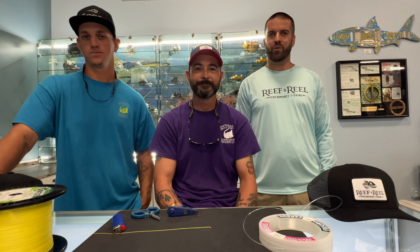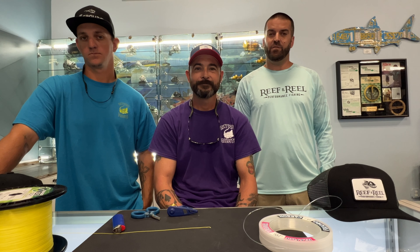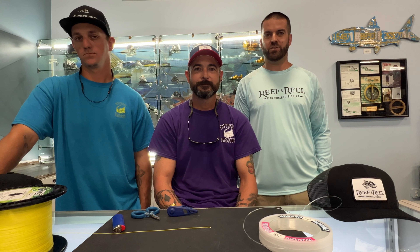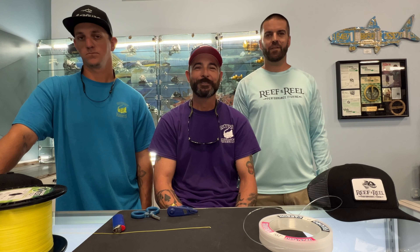Yeah, we're very excited to be partnering with the Skyway Misfits and we want to extend an offer out to all you guys that you can either use in store over here at Reef & Reel, which is 3350 Tyrone Boulevard North in St. Petersburg, or you can go onto our website which is reefandreel.com. It's gonna be 15% off any Reef & Reel goods and apparel. All you got to do is use the code MISFITS15, all spelled out MISFITS15, or just come into the store and mention the Skyway Misfits and we can take care of you that way as well. Looking forward to it.